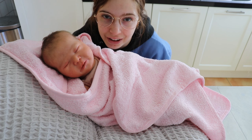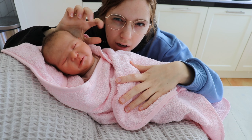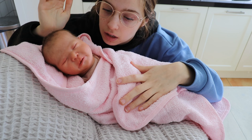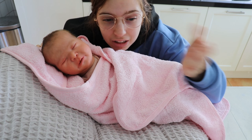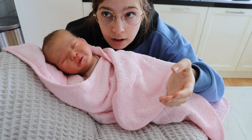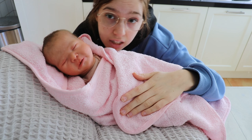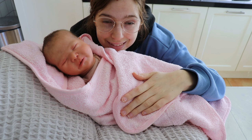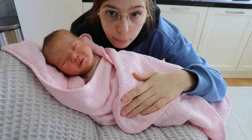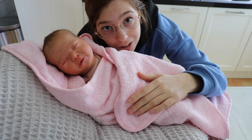Hi guys, welcome back to a new video. In this video, I'm going to show you the box packing of this baby. I don't have a tripod or anything to put my camera on, so it's kind of hanging on something. It looks a bit weird, but we're going with this because otherwise I don't have a place to put my camera. So let's get started.